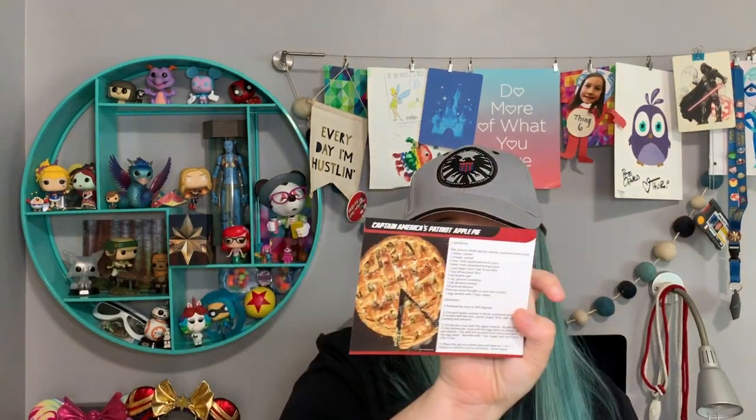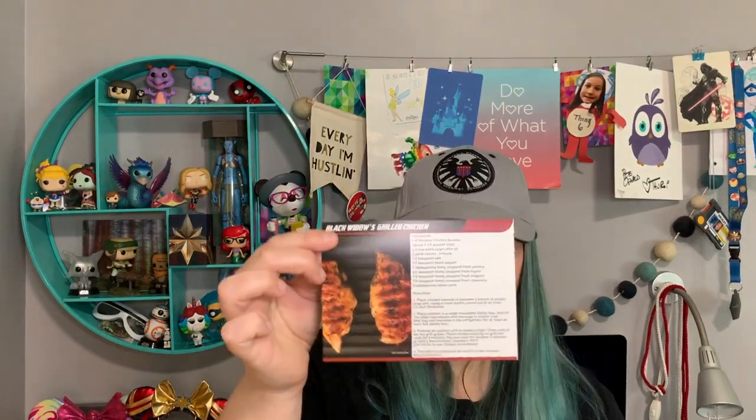All right, the Avengers recipe cards — let's see what we got. Captain America's Patriot Apple Pie, yum. Black Widow's Grilled Chicken, Captain Marvel's Energized Fruit Punch, Hawkeye's Skewered Steak Kabobs, Rocket's Cheesecake Salad — that sounds yummy — and Incredible Hulk's Loaded Potato Salad.